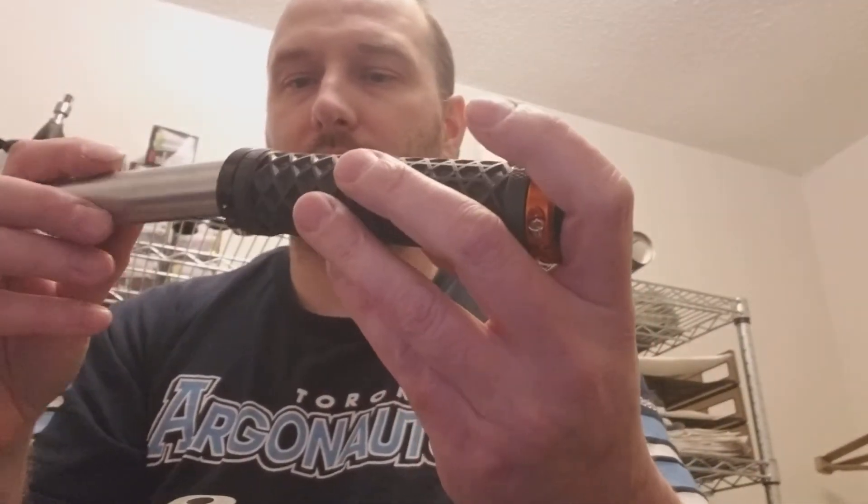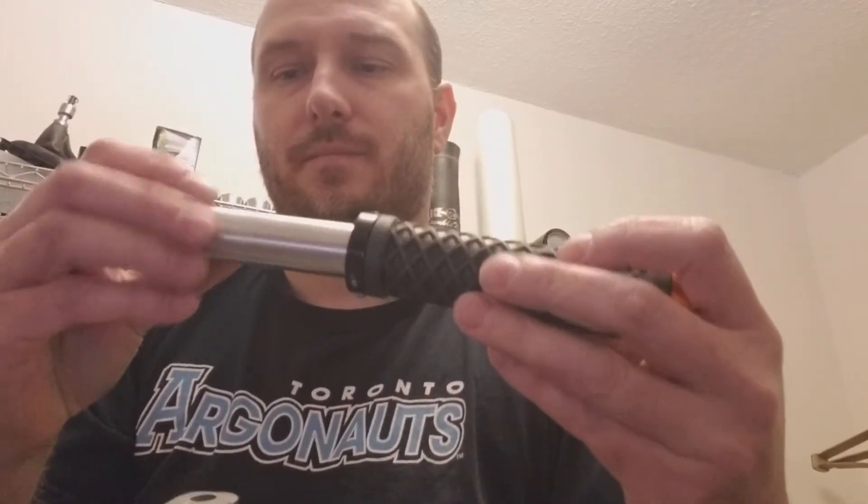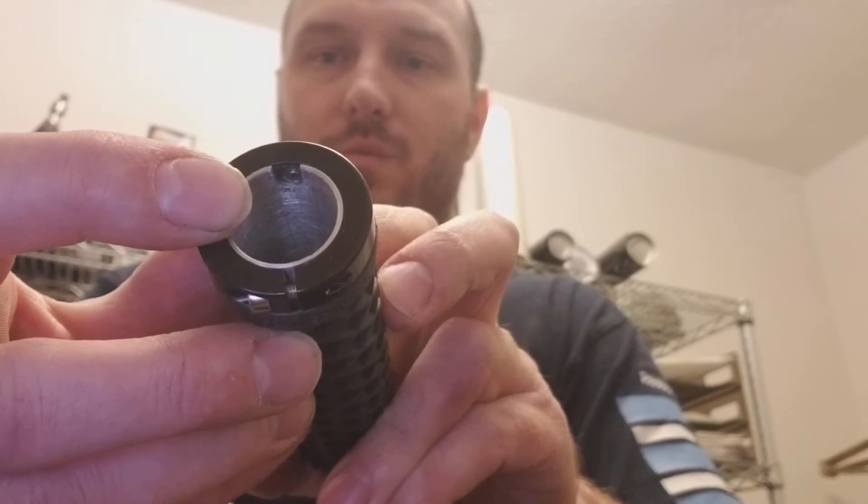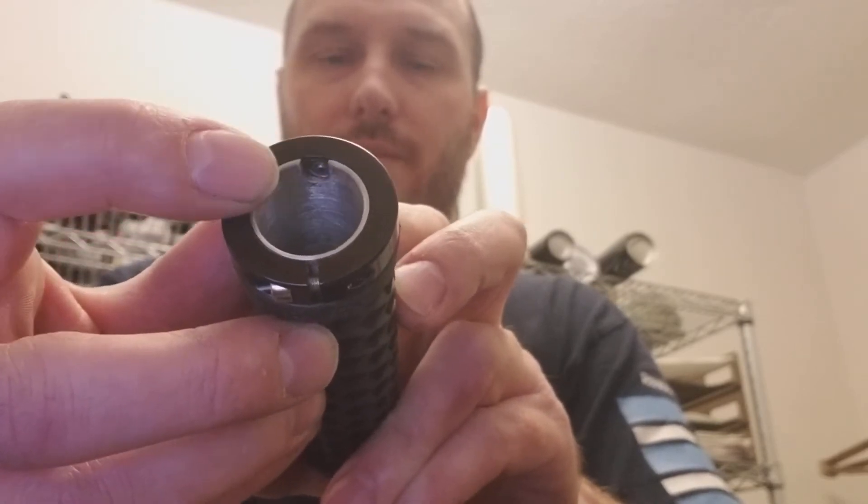The first thing you want to do is take your bike grip and the collar and put them together. You want to line up the set screw with the sleeve so that it'll be able to go down. When you tighten it, you can see it goes in there.